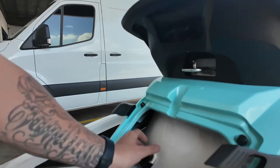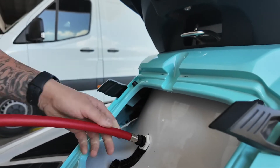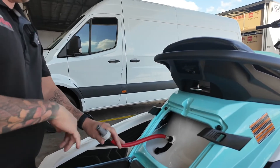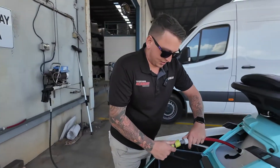What you do is unscrew this part here, grab the flushing hose, put it in, turn to the right — clockwise. Get your hose set and ready, then we'll start connecting everything up. Connect the hose.